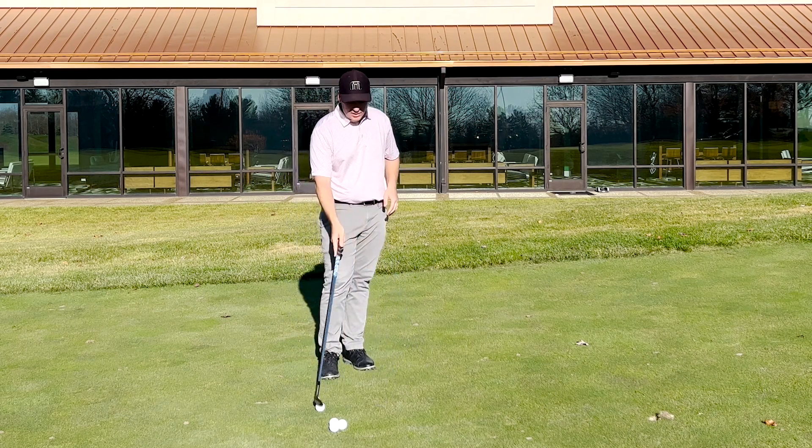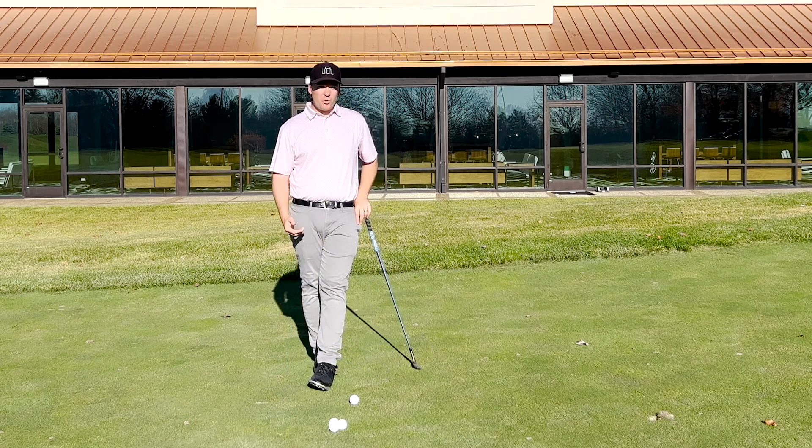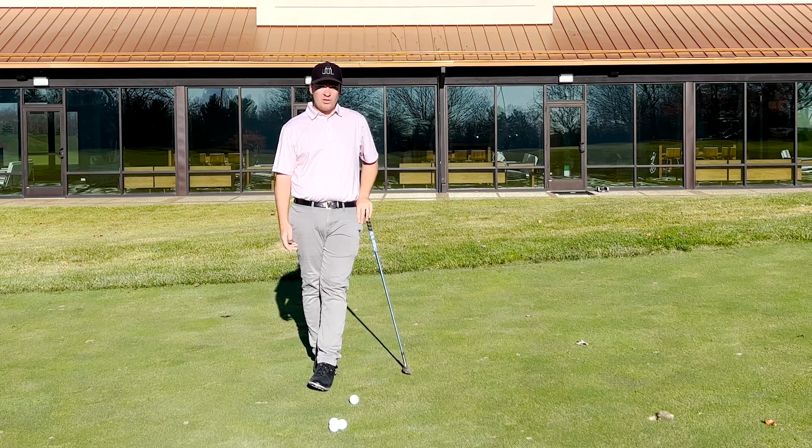I've developed a little process here that's been successful, and I believe it will help you out too. I want you to grab your most lofted wedge and we're going to do some drills and then we'll hit some shots.